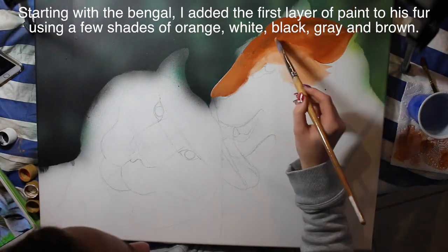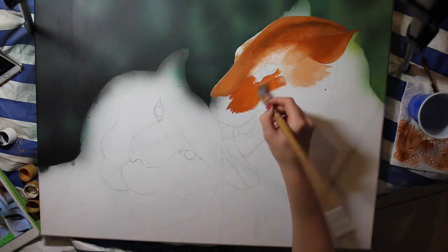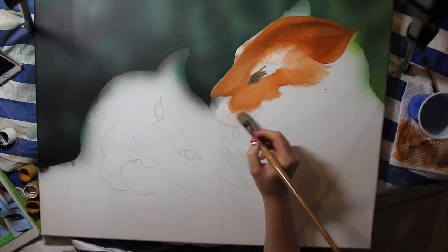I just airbrushed it to kind of break up the background so it wasn't just so solid. With the airbrush you can really get a nice soft-focus appearance. Then I'm going to begin with my orange tiger — my Bengal tiger.